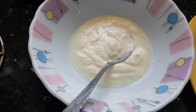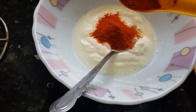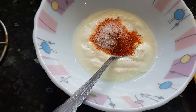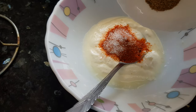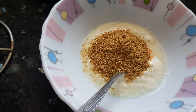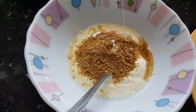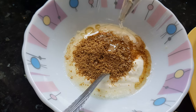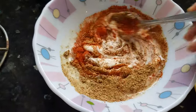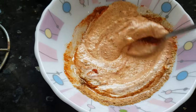Now for our second marination, we need yogurt. I'm going to add Kashmiri red chili powder — about half a teaspoon. A little salt; we already added salt in the first marination so just a teaspoon here. Then coriander powder and oil — about half a tablespoon of oil. Mix it well.